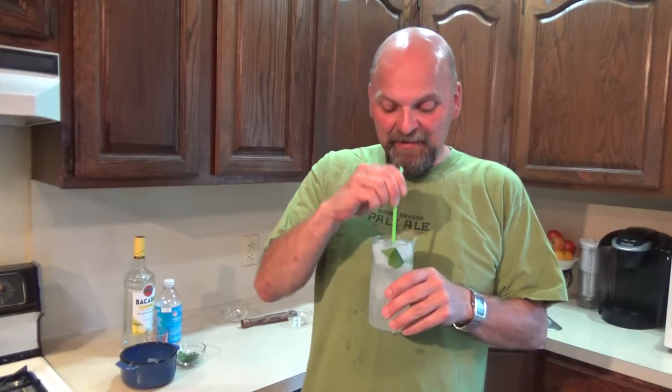Let me get a straw and we'll taste this one. I went and got myself a box of straws the other day because after that one cocktail where I needed a straw, I didn't have any. Let's give this one a taste today. Nice and refreshing. That is so nice. It's so light. It's got the bubble of the soda, but you get that freshness of the mint. I love the addition of the Bacardi Limon because you really get that lemony zest taste with the lime juice too. So it's very citrusy.